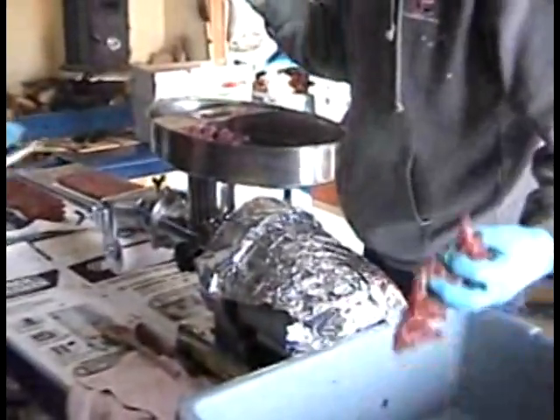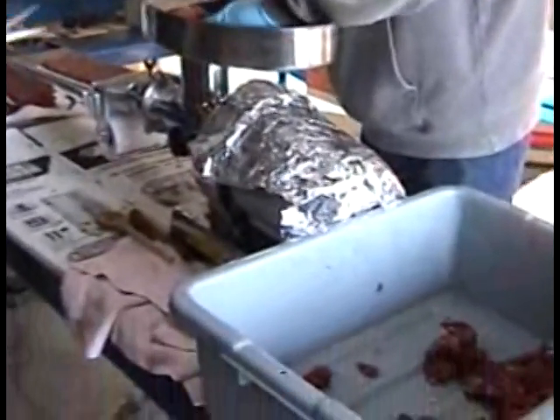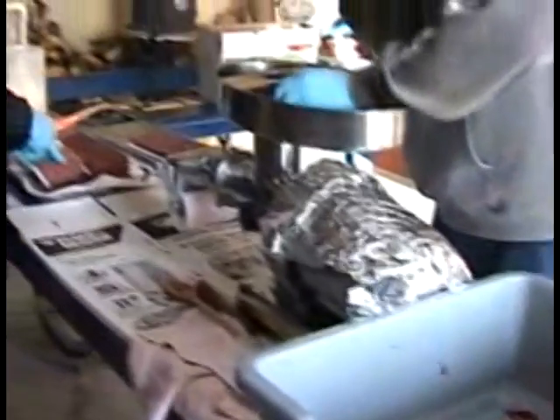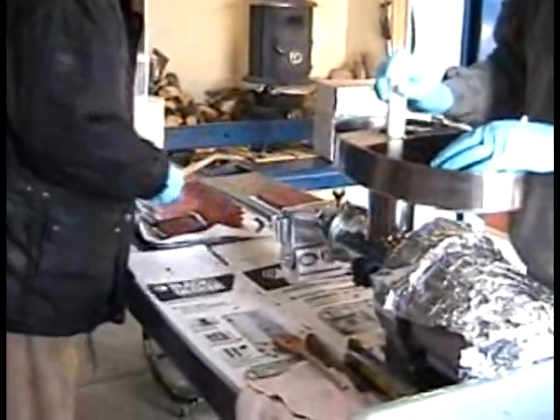You'll never regret it if you have a nice power grinder — get one of these attachments and hook it up. It's almost as fast as you can feed it to turn the meat into a compressed patty.